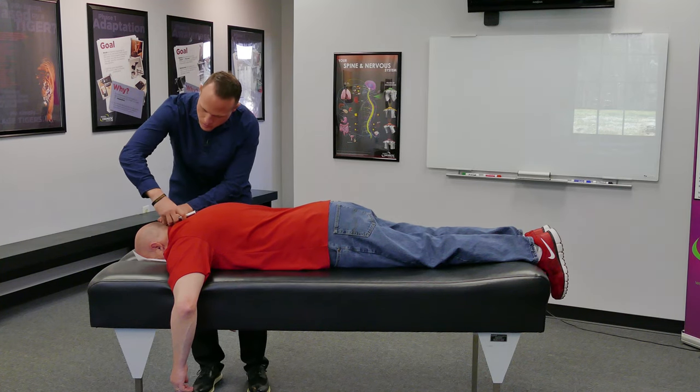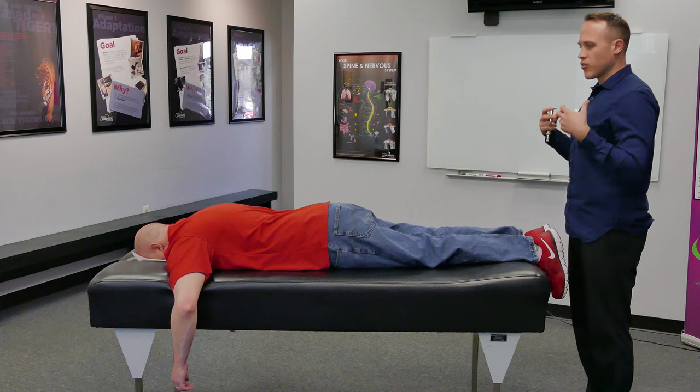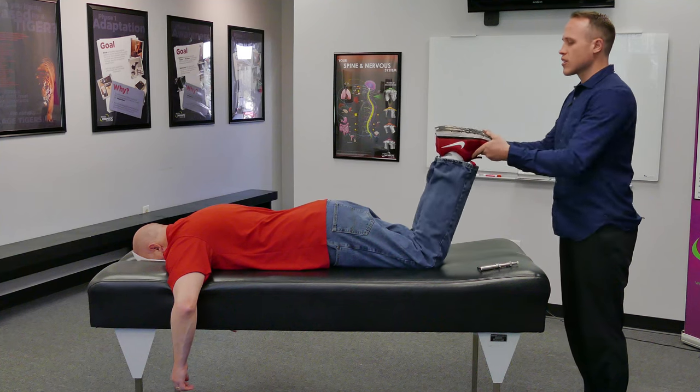Take two deep breaths for me. The adjustment is very gentle, and what that does is allow his nervous system to correct that by resetting the nervous system again.